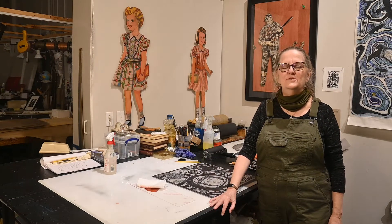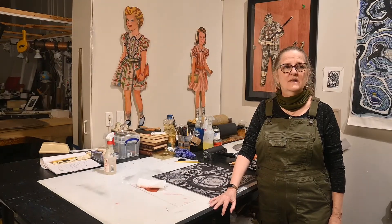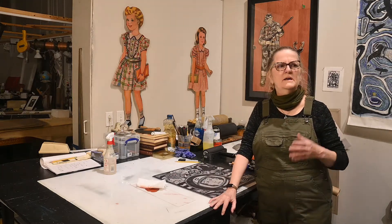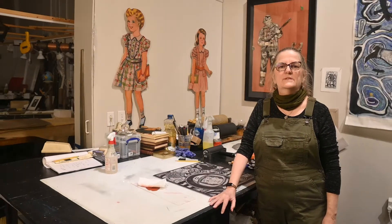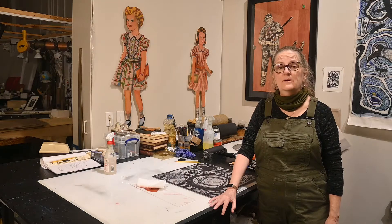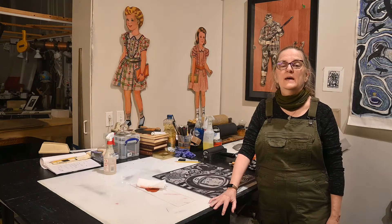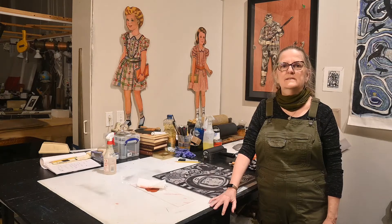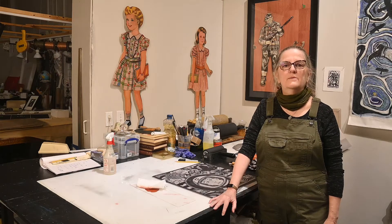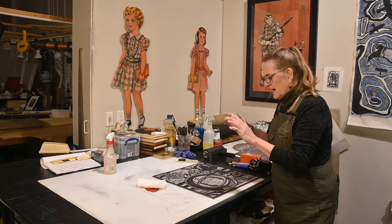Hi, Kelly Moran here. You're in my studio and I want to talk to you about lino cuts. I am from Houston, Texas, and I've been here for about 20 years now. I started out my art career here in Houston, traveled around the country and the world, and then came back 20 years ago and set up my studio here at Redbud complex. I'm very fortunate to be in this wonderful space with a lot of wonderful people around me.